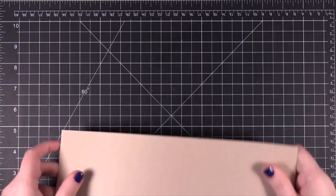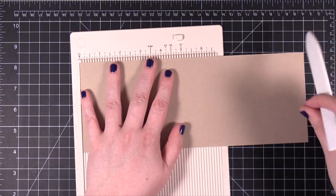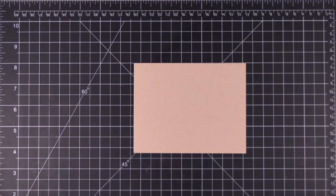I'm starting out with some Neenah Desert Storm Environmental card stock and I'm scoring it at 5.5. It's going to be a side-folding card. I'm just scoring that and getting a nice crease. I'm going to do a bunch of stamping on this.